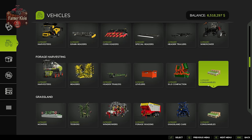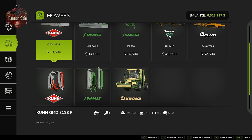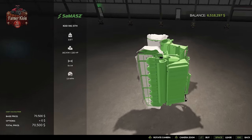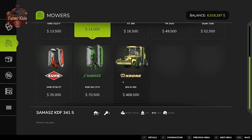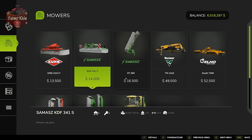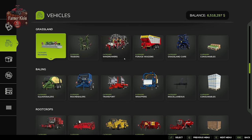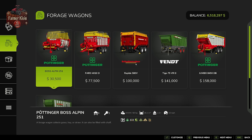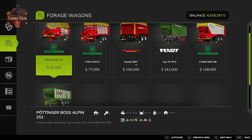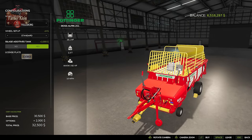For mowing grass, you can use any of these mowers. I'd recommend one with a windrowing function like the Samez KDD 941 STH and its companion the KDF 341S, or the Krone Big M 450, because these will allow you to directly windrow your crop and save you a step. If you don't have a windrower, you'll need to pick one up. Then you can use either the pickup header on your forage harvester or a forage wagon — we'll use the Boss Alpine 251 in this demonstration, which can be configured with a silage additive tank.